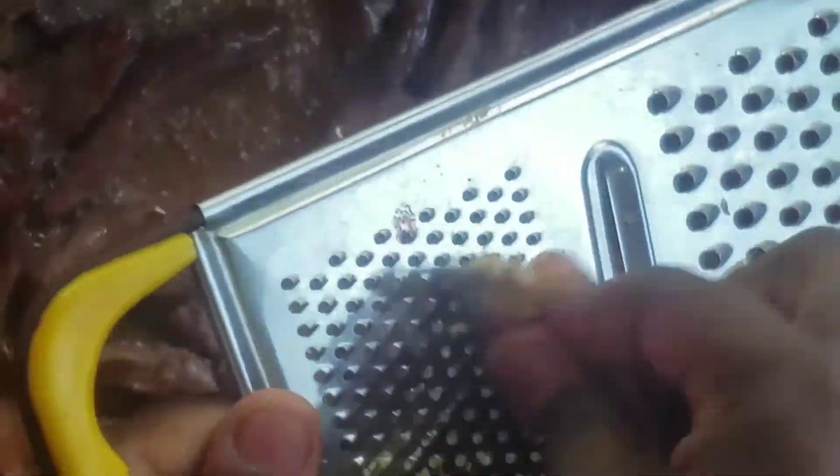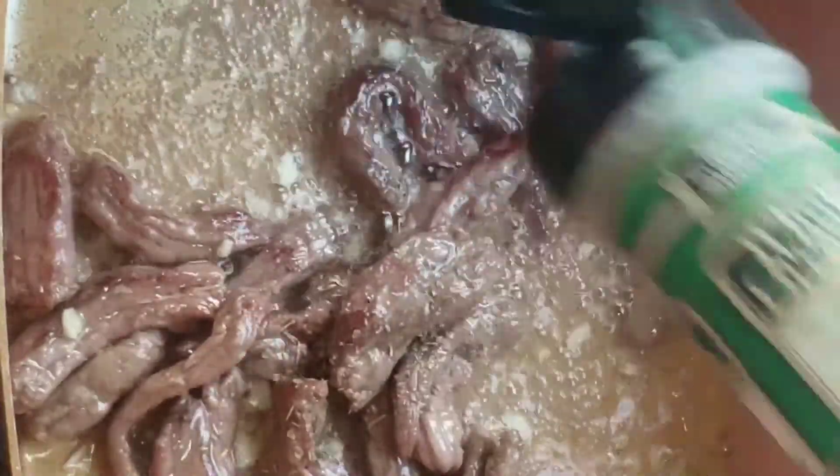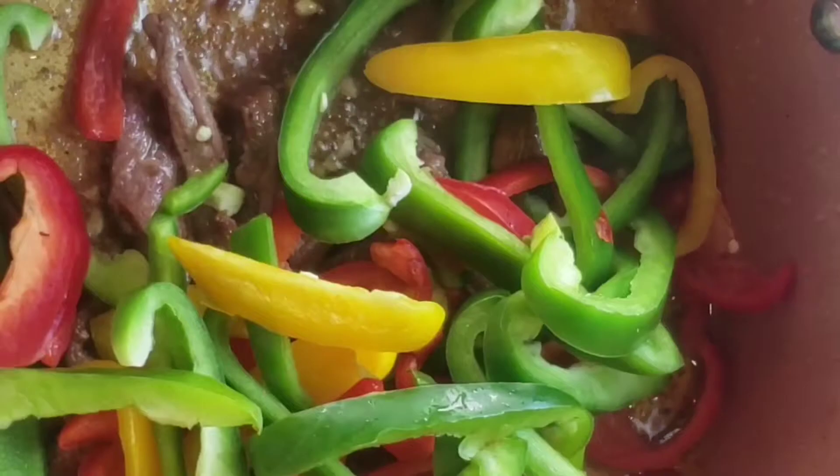Add in some ginger and garlic, some oregano, white pepper, and stir that up. Now add in your mixed veggies, mix and stir fry it.